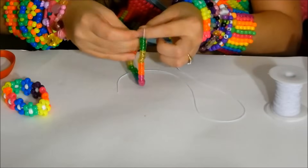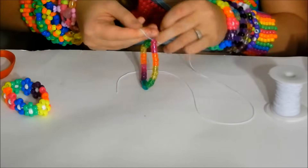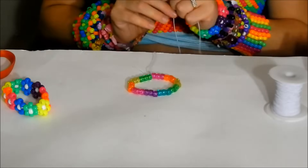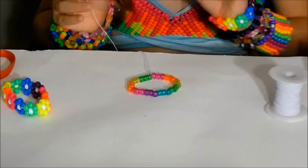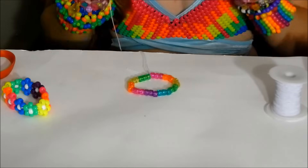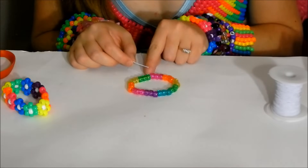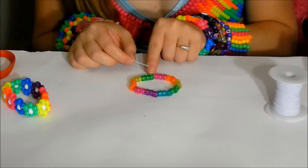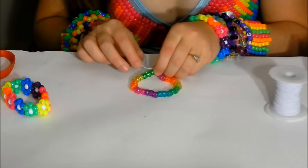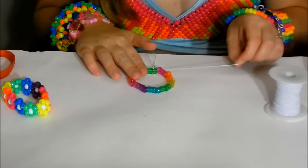Go ahead and tie this about three times and pull on it to tighten the knot. Now your first row is made. Take your long tail — just leave the short tail below for now — and string it through the bead right next to where it's coming out. So right now it's between this pink bead and this green bead; we're going to string it through this pink bead.